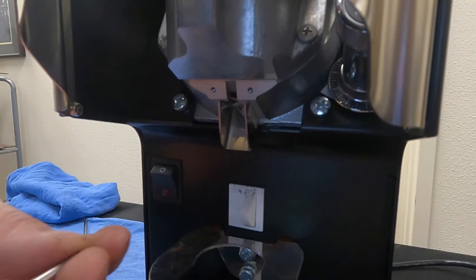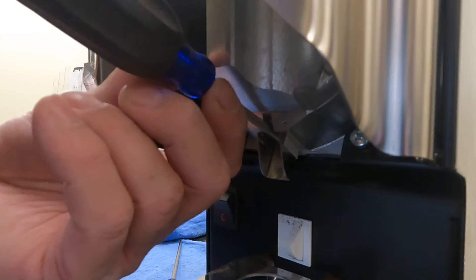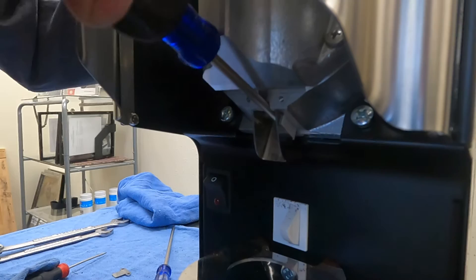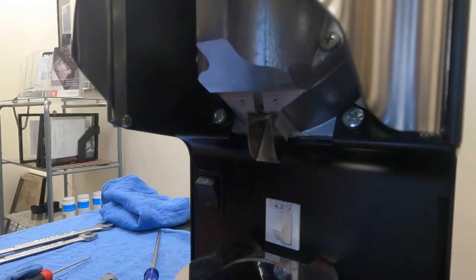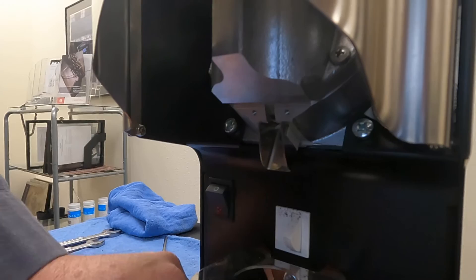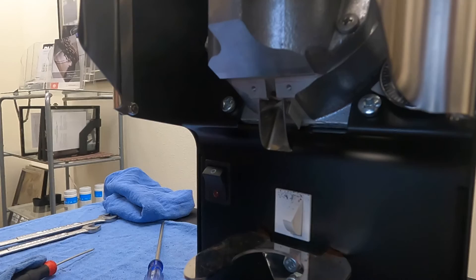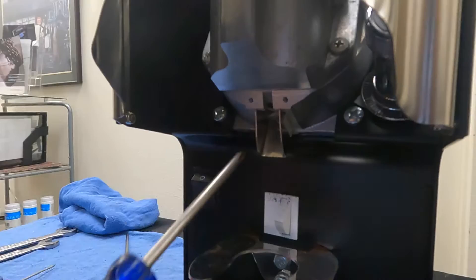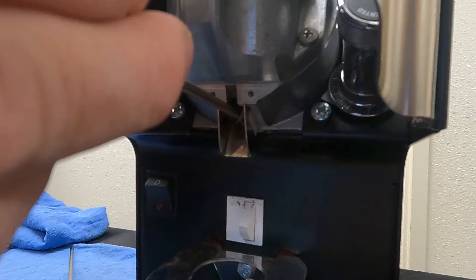Once you have the teeth bent slightly forward, you can reinsert this into place. Take your screw and make sure you do not cross-thread it — that's the biggest concern, people accidentally cross-threading the screw into the base plate. Then put your cover plate back on. After that, make sure all the teeth are forward and none are back up into the grinder. If they are, grab your pick or screwdriver and make sure everything is forward.